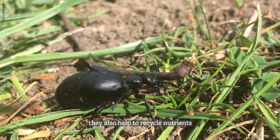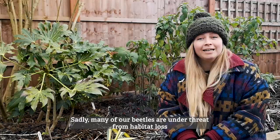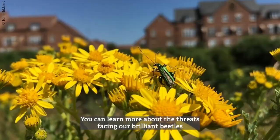They also help to recycle nutrients, eating and digesting plant matter and returning goodness back into the soil. Sadly, many of our beetles are under threat from habitat loss, with populations affected by the use of pesticides.